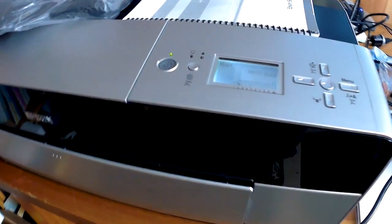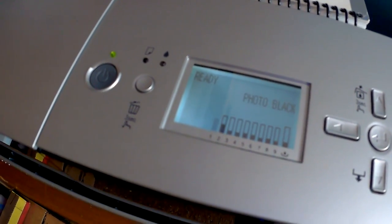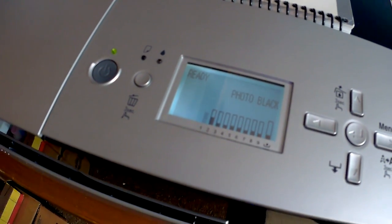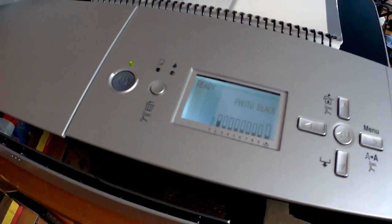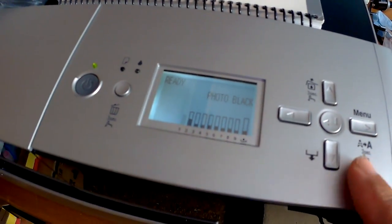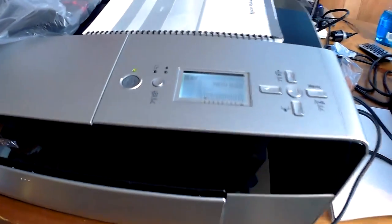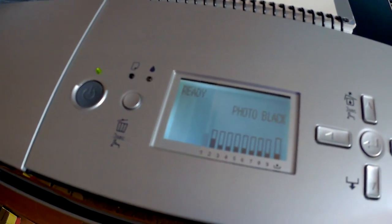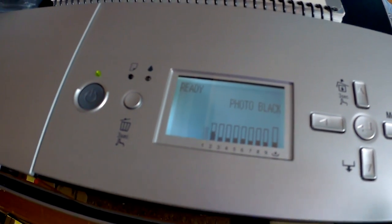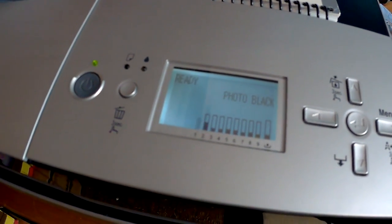It went through a charging process and then I did a nozzle check, which was not perfect - the light black and photo black had about 40% of the nozzles blank. I installed the driver because there's no way to run a regular cleaning cycle without it; you have to run a power cycle and I didn't want to waste more ink than necessary. I ran a cleaning cycle, did a nozzle check, and was missing just two little lines in the photo black. Then I went into Q-Image and ran a purge sheet through it just once, and it was perfect.